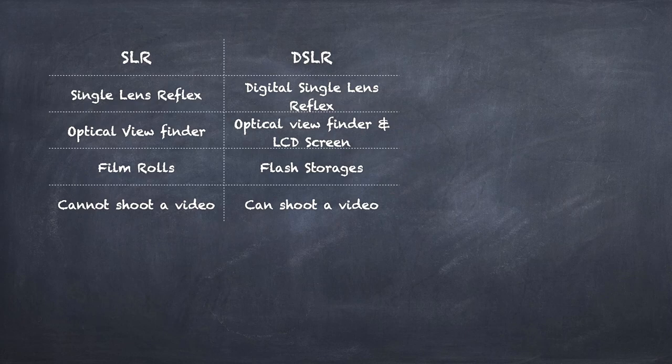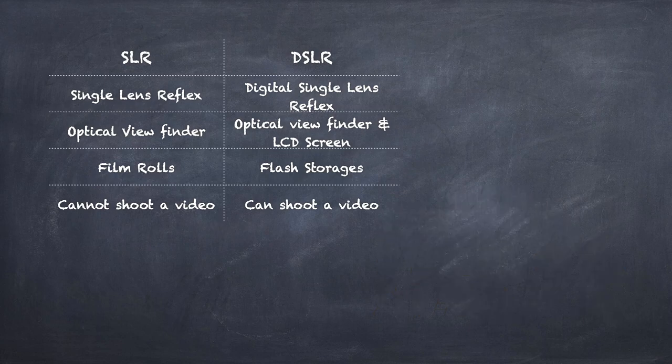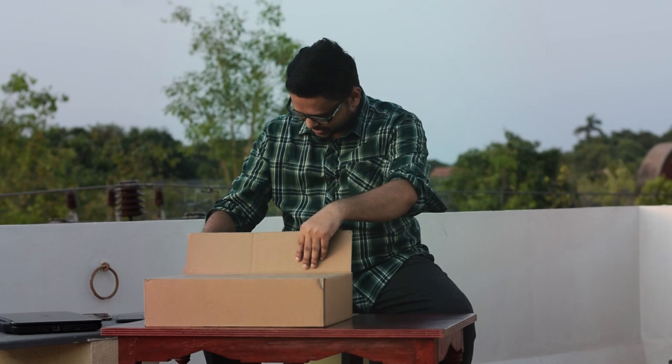Here comes the most significant difference: SLRs simply cannot shoot video. Let me know if you'd like to see a complete video on the differences and functionalities between SLR and DSLR. Okay, let's check out the first camera.